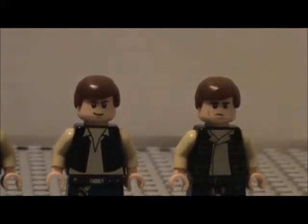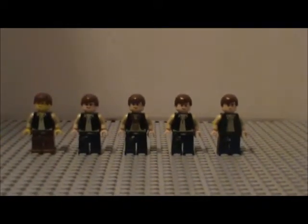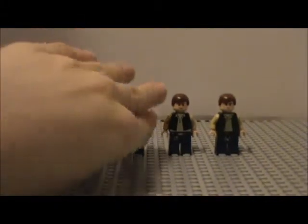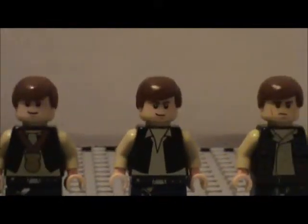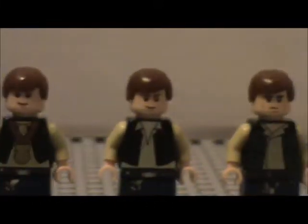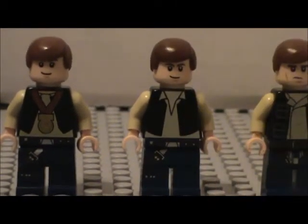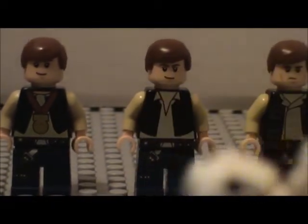Thank you guys for watching. I hope you've enjoyed this video - let me know which one is your favorite. Excluding the newest one, I'd have to say my favorite would be this one. You can't beat the classics, but I really like this Han Solo right here. I'll see you guys in the next video. It's me Mikey! Yay. Bye bye.